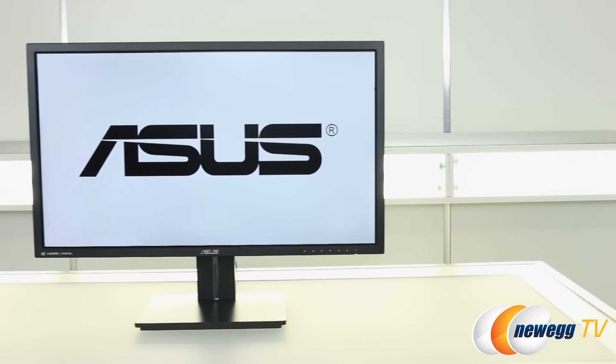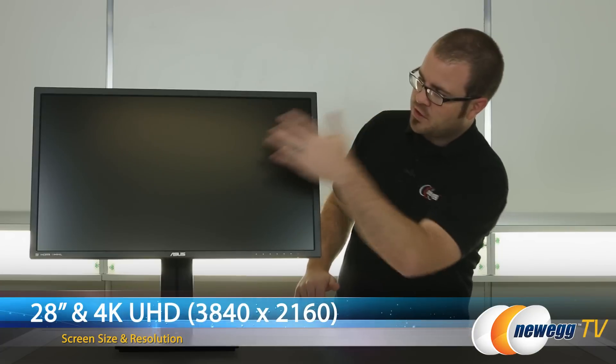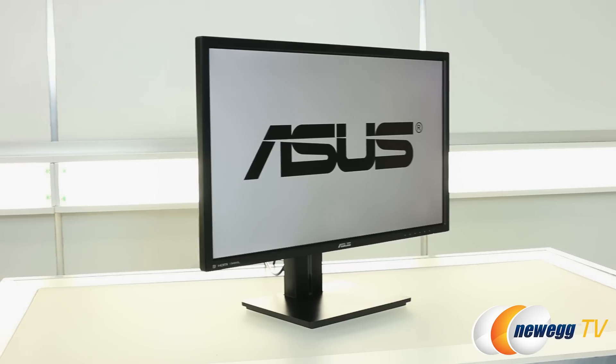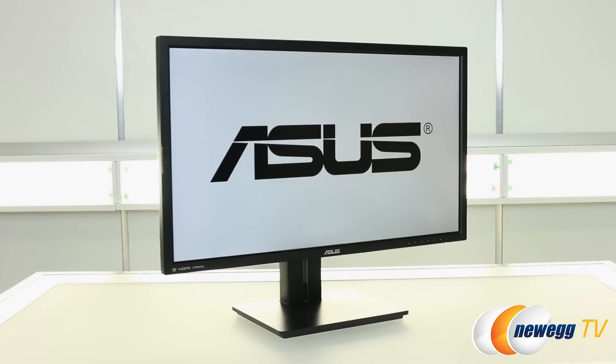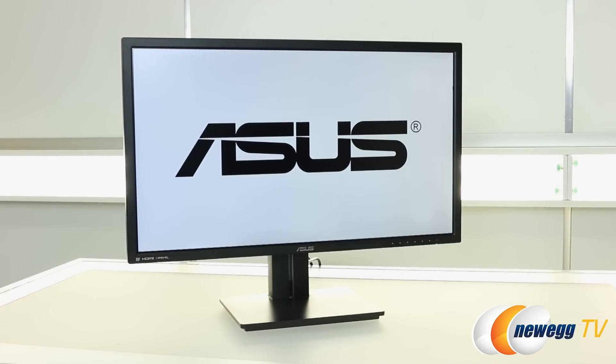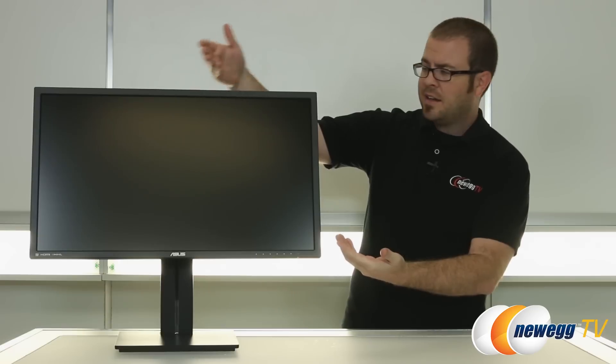Now that the monitor is assembled, let's run down some of the specs. This is a 28-inch monitor measured corner to corner diagonally, and the resolution goes all the way up to 4K UHD — effectively four times the number of pixels as a standard 1920x1080 display. This one is 3840x2160, giving you around 8 million pixels. As a single-panel display with a DisplayPort input, it can handle refresh rates of up to 60Hz.